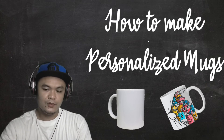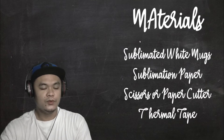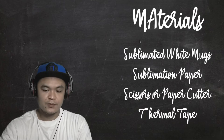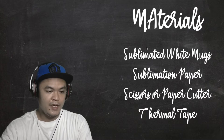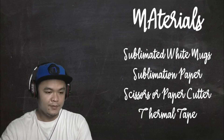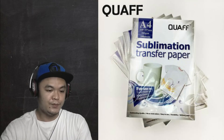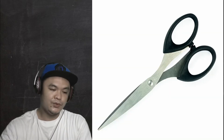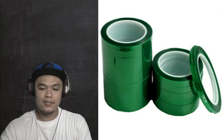So how to make personalized mugs. First, we need to know the materials we're going to use. First is we need to have a sublimated white mug or mugs, sublimation paper or suble paper, scissors or a paper cutter, and lastly, the thermal tape.